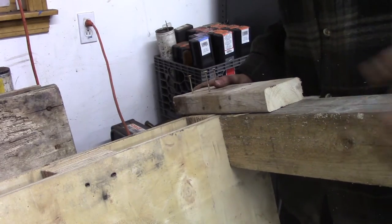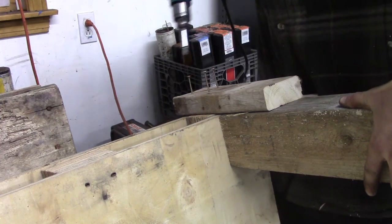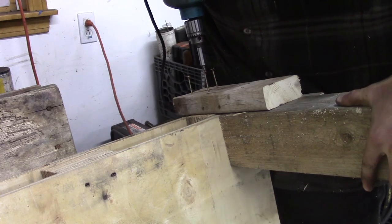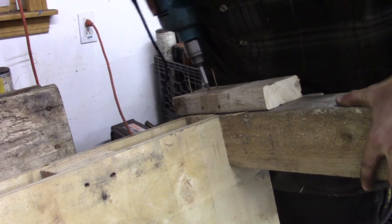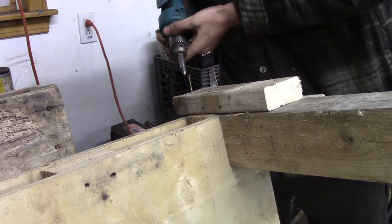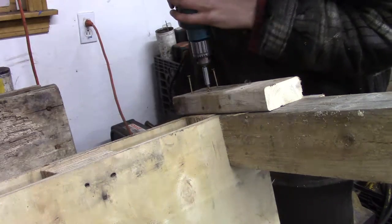You fit it up like so, hold it nice and square, use your calibrated eye to make sure it's square, and make sure to use your Phillips head screwdriver bit to round off the head at the specified torque.